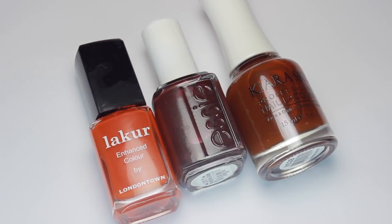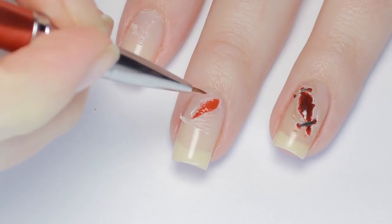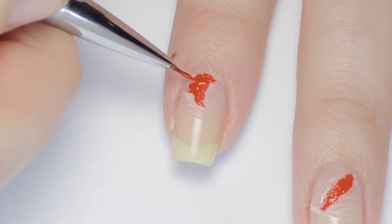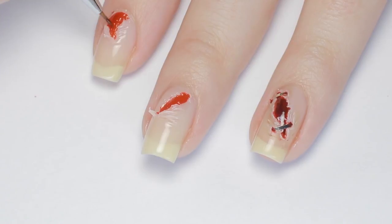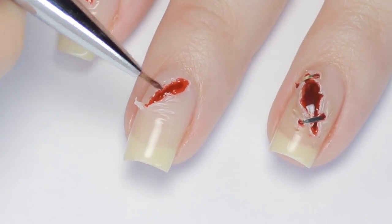Now it's time to add the blood. I'll be using a few different red polishes for this. Start with a bright red and fill in the cuts, making sure you get your brush underneath the edges and the peely parts. Next, I used a red polish with a jelly finish to make the wound look a little fresher. To add depth, I went back in with a dark burgundy polish and applied it just to the centers of the wounds.